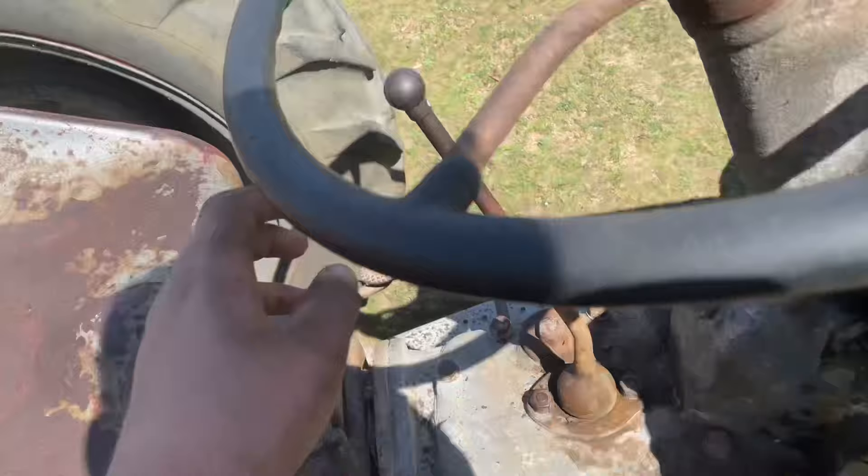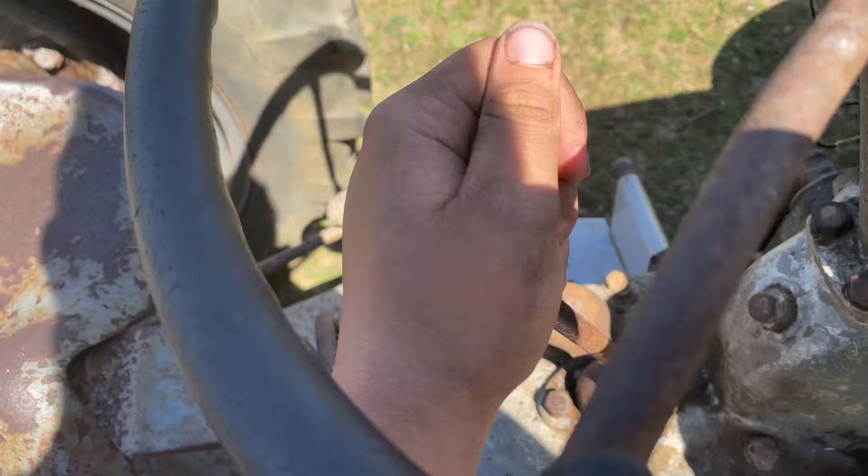This is your gearbox. All the way over and up is first. Down is second. Over and up is third. Down is fourth. And over and down is reverse.